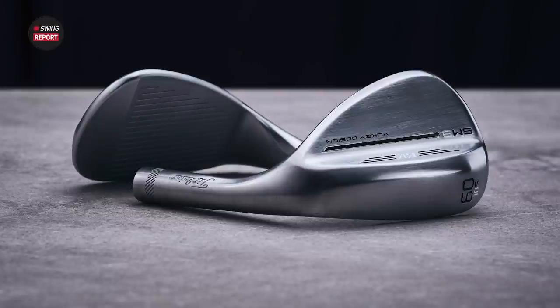Their spin milling process has been updated — each groove is spin milled individually, and they've got micro grooves in between each of the larger grooves. So you generate a ton of spin, but that feel is still there with these wedges — that's never really been lost. There's a reason the SM5, 6, 7, 8, 9 are so popular for golfers of all skill levels. They're crafted so beautifully, perform really well, and ultimately help golfers play better.